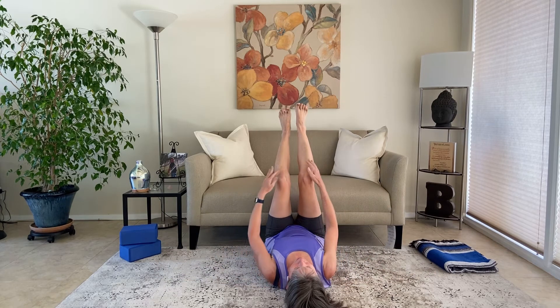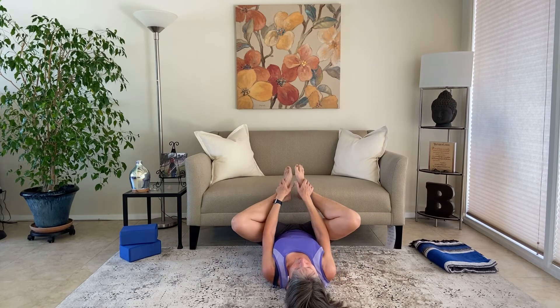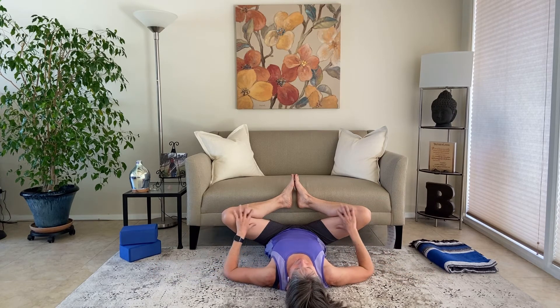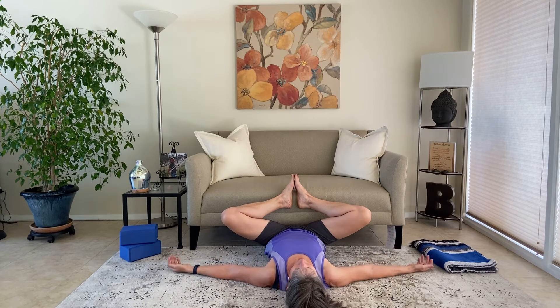We're going to bend the knees, bring the knees into the chest, and go into reclined cobbler's pose. Bring the bottoms of the feet together and let the knees be wide. The outside edges of the feet are going to be against the couch or against the wall. Relax into the low back — this is great for the inner thighs. Arms at your side, palms up. Tuck the chin slightly so we have nice length in the back of the neck. Just settle into the pose and let everything try to relax.